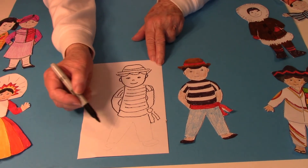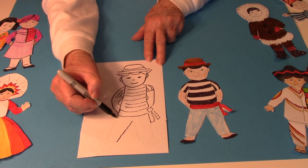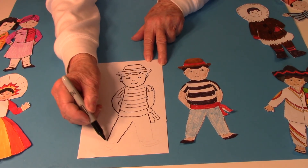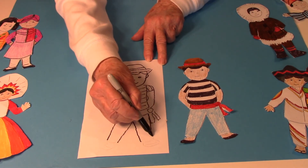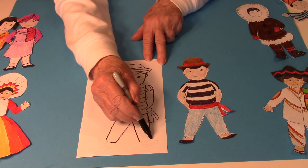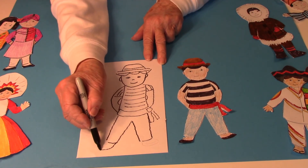Then for the legs I made a straight line down — they're slanted a little bit on each side. Then a line across the bottom. And then some feet.